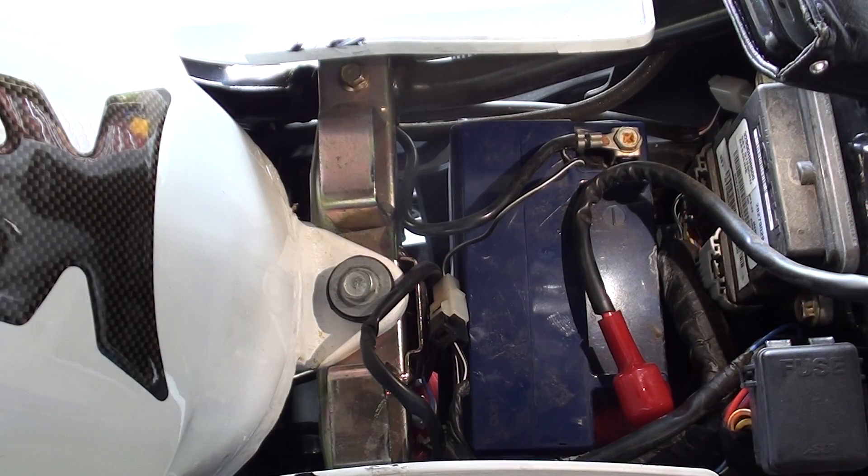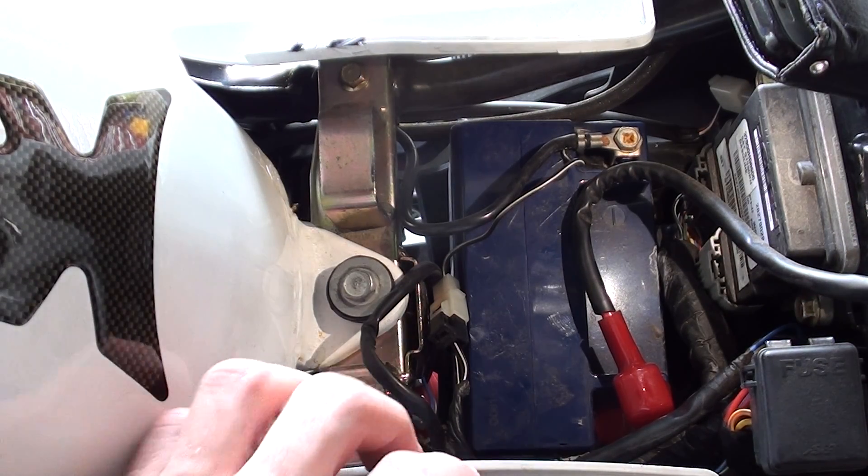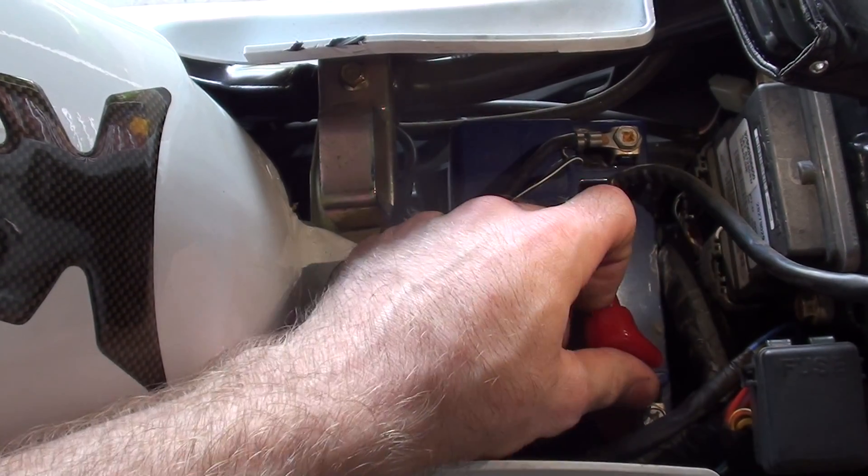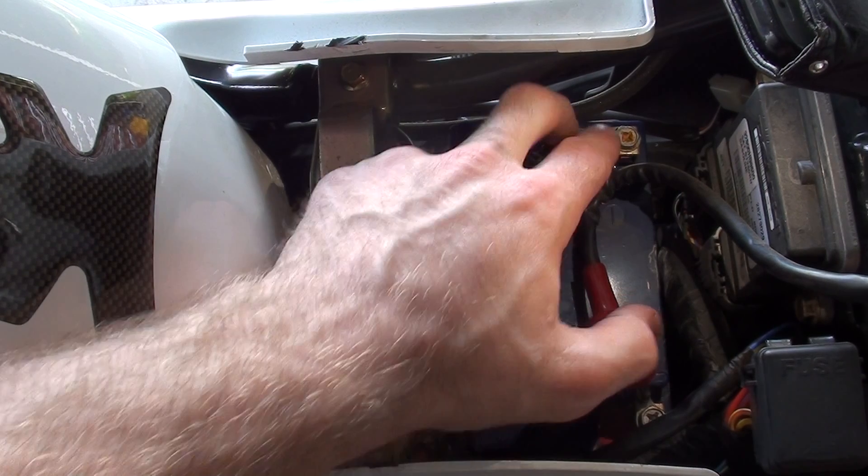So once you've removed your seat, you'll be able to gain access to the battery. The red is the positive and the black is the negative.